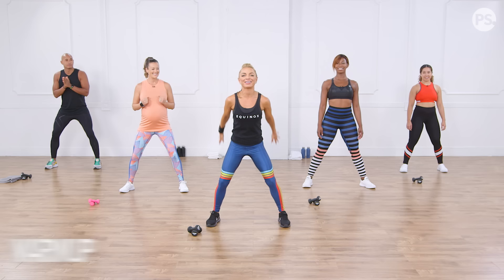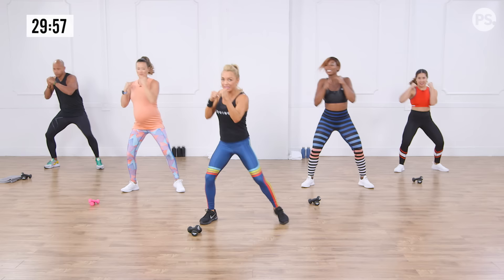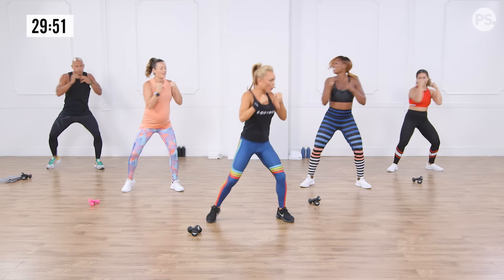Show me those cross-body punches. See how we're releasing our heels already? That's where all the power in boxing comes from. We are warming up and firing up that core, warming up that lower spine, and getting those legs nice and loose, because it's all about below the belt today.